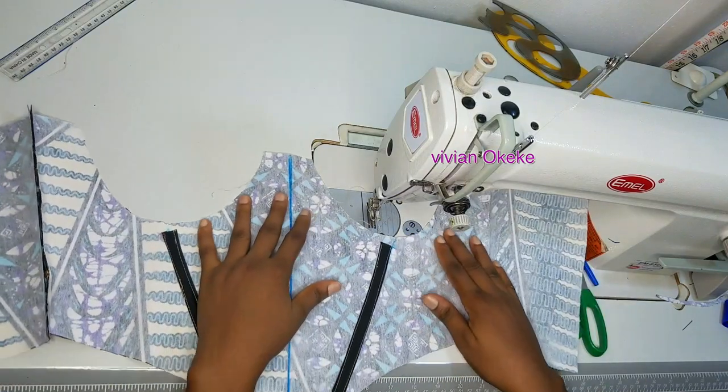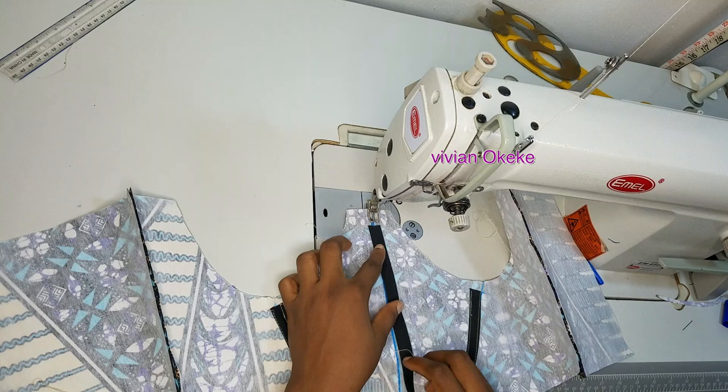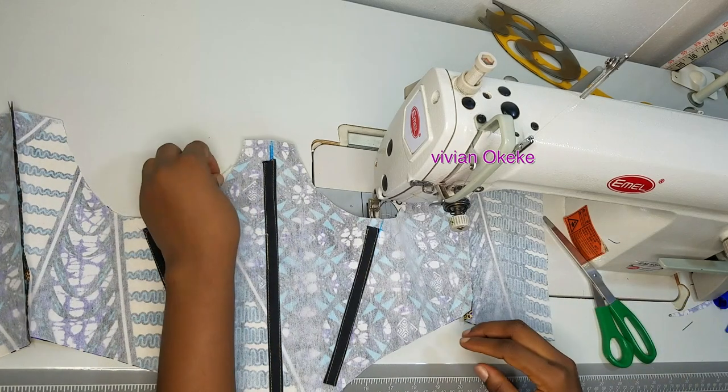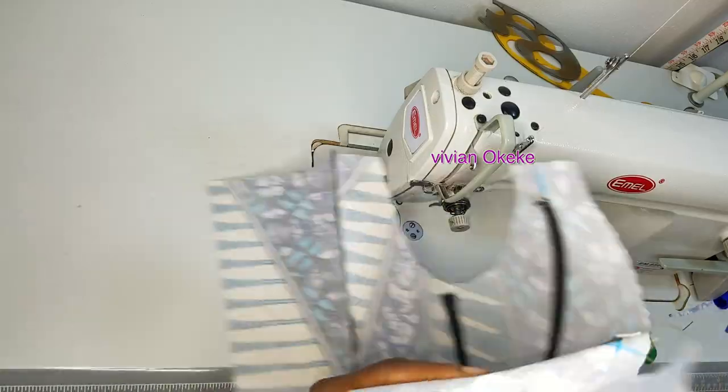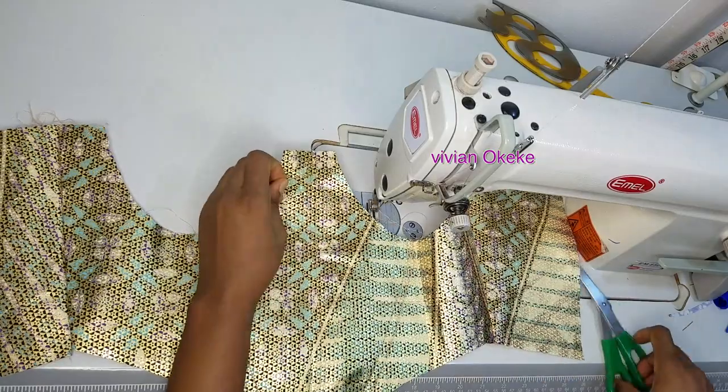I'll do the same thing for the middle channel, sewing to create the channel. That's how I created all three invisible channels for the corset — and you can see all three channels sitting nicely.